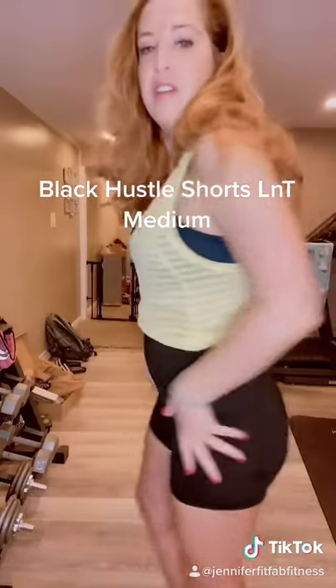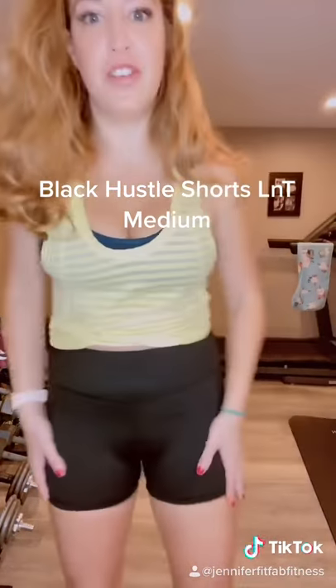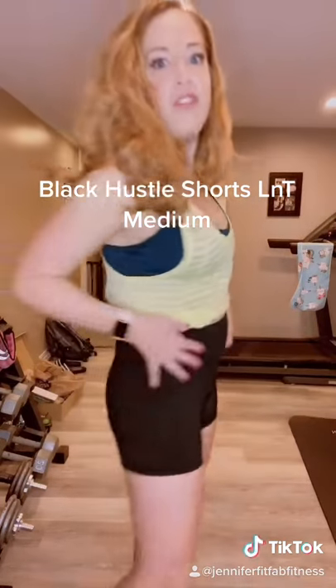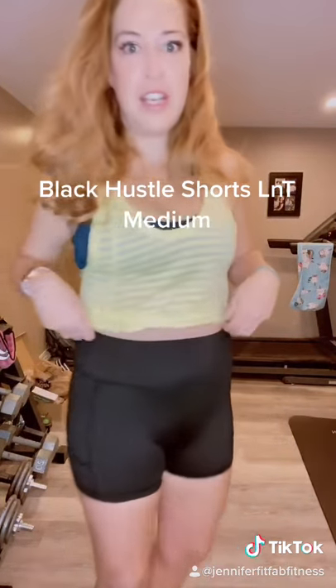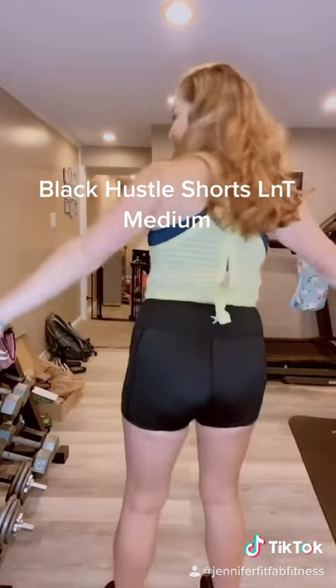You can see the back — I think they're a good length, not too short and not too long. They're perfect for working out, running, jumping, and all that good stuff. They're super soft and they pass the squat test, so that's good.